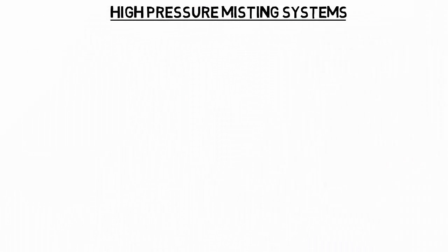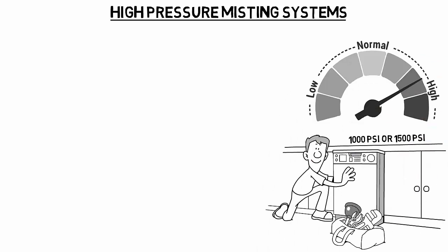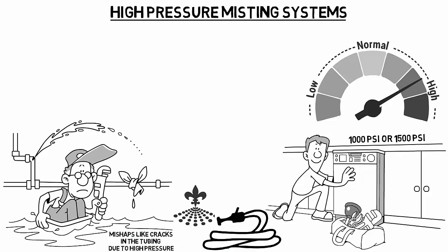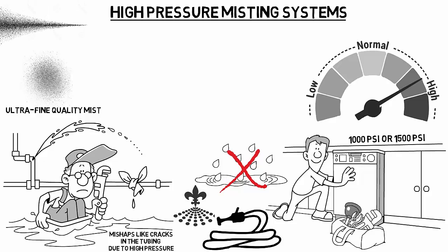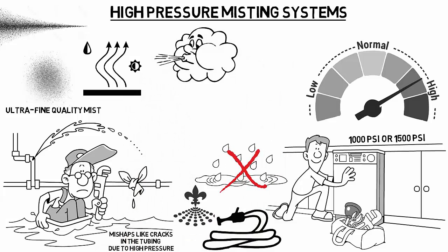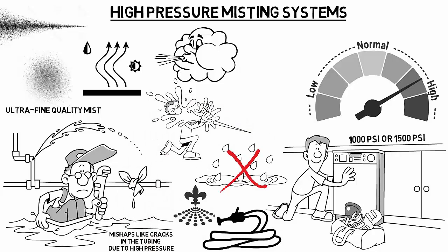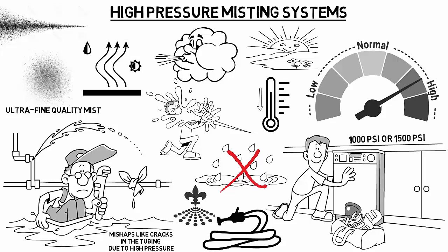High-pressure misting systems utilize special pumps of 1,000 PSI or 1,500 PSI. All components used in this system are high-pressure rated, such as the tubing, nozzles, and the misting pump. This helps the system work efficiently without any mishaps like cracks in the tubing due to high pressure. By installing a high-pressure mist system, you can enjoy an ultra-fine quality of mist without any residual moisture. The droplets released through high-pressure system misting nozzles are very thin and fog-like. They are instantly evaporated by the sun's heat, thus creating a large bubble of cool air in seconds. A high-pressure system is an excellent choice for homeowners who want a system that does not leave the surroundings wet, helps keep surroundings super cool even on the hottest of days, and functions perfectly in moderate and high humidity conditions.